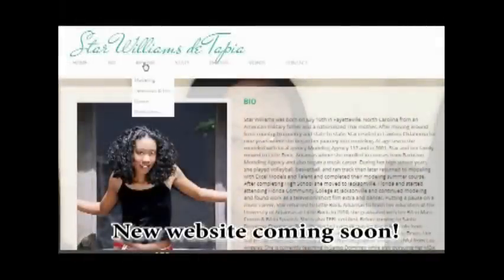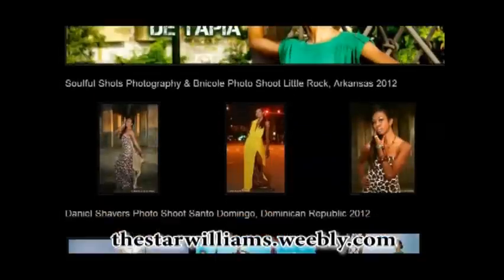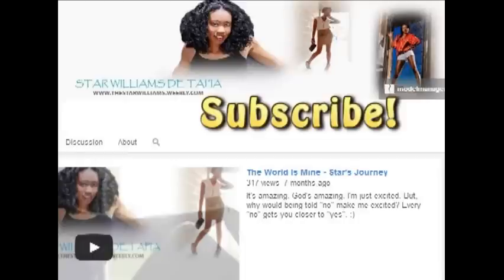Hi friends, my new website is coming out soon. In the meantime, you can still check out my current one at thestarwilliams.weebly.com. And remember, subscribe to my YouTube.